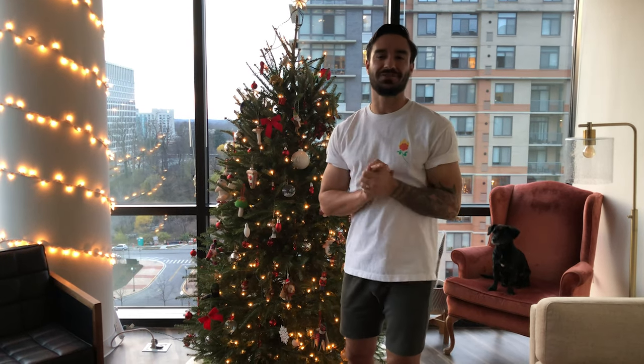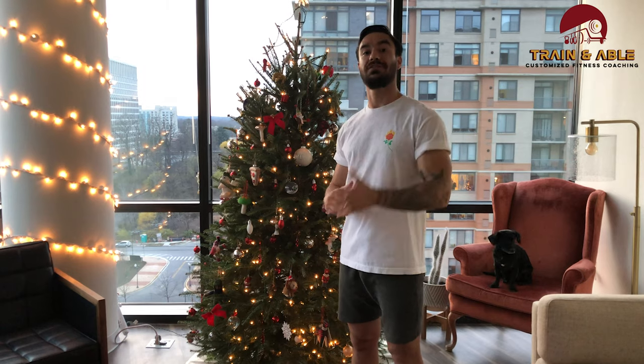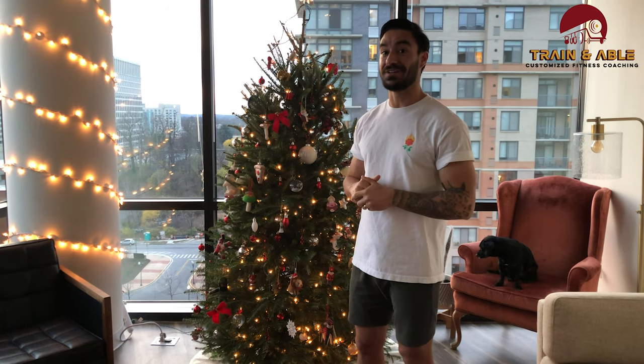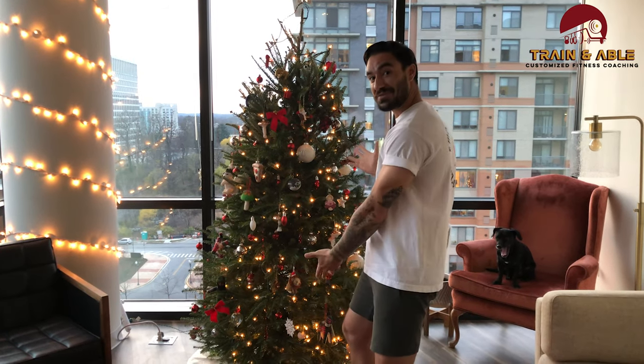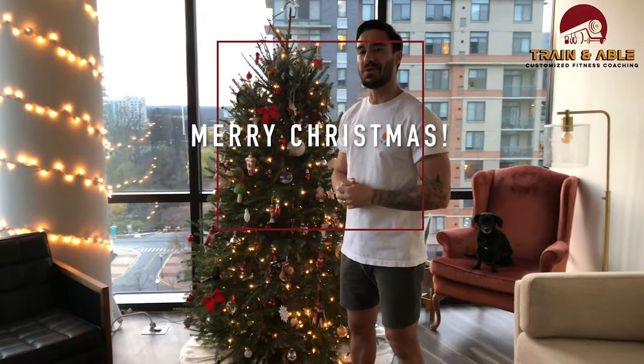Hey everybody, welcome back to Train Enable where we help you become fit, happy, and confident with custom tailored workouts. It is Wednesday, my dudes — especially the Wednesday after a great Thanksgiving, hopefully you had a good one. It's Christmas time and we switched up the set a little bit, but let's get into what we're doing today.